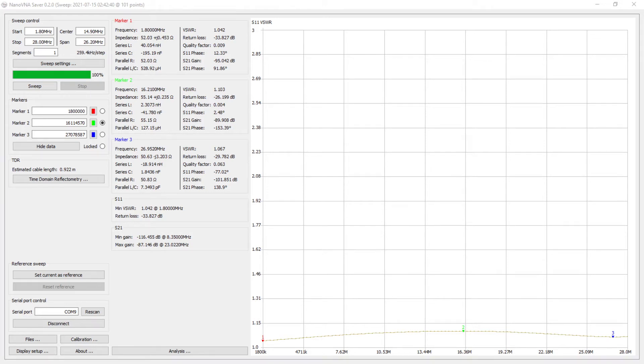This is just a quick update on the 1:1 balun. Balun Smoking Ape suggested using a dummy load and sweeping it with a NanoVNA, so I've done that. As you can see from the line going across the bottom, the SWR remains extremely low all the way across.